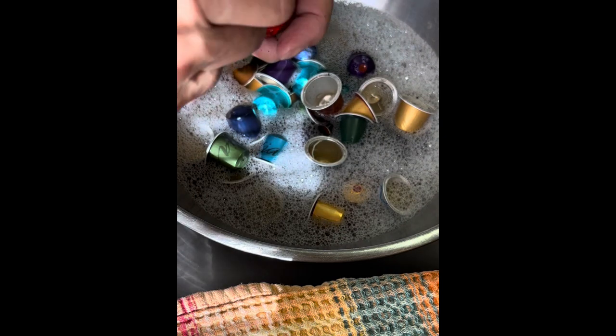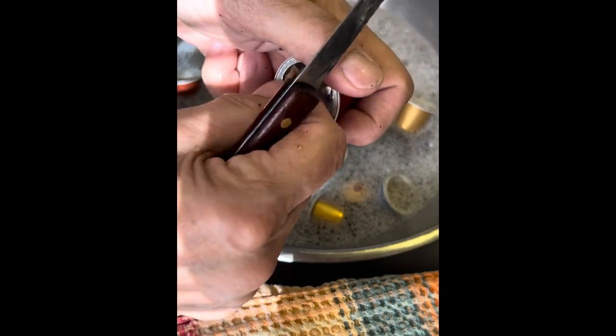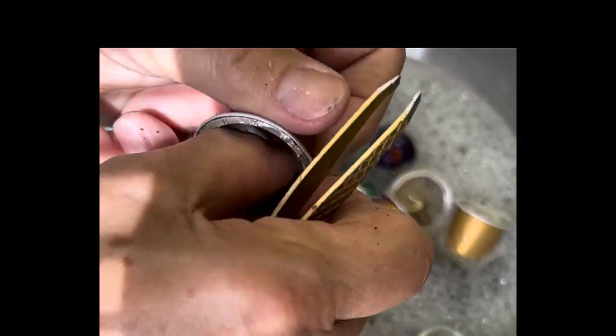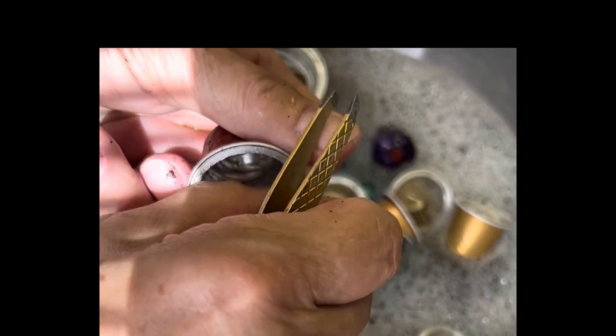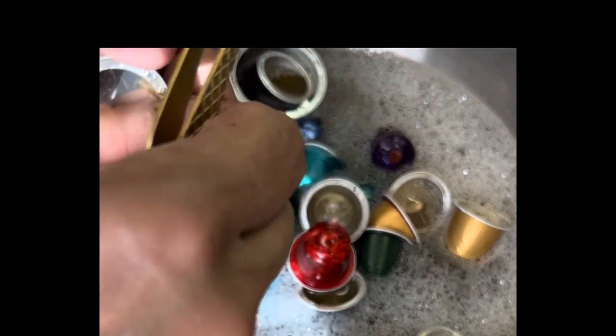If your capsules are not freshly used but have been sitting around for a while, go ahead and clean the coffee out and before you try to get that plastic liner out, let them soak for a little while in some extremely hot water — no soap required — and that will help loosen those plastic liners at the bottom.